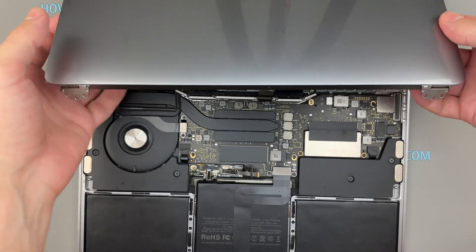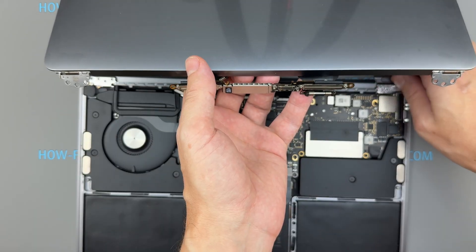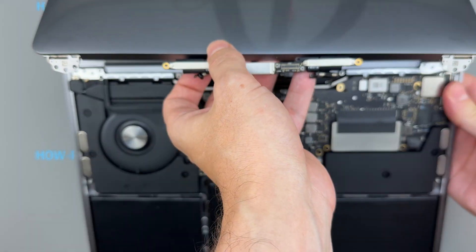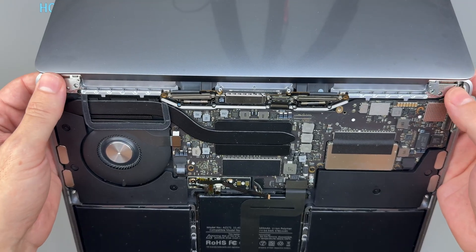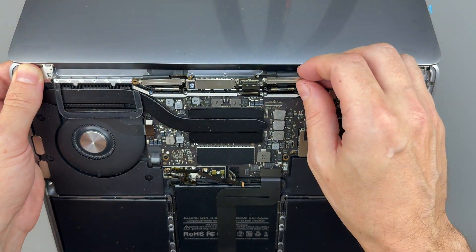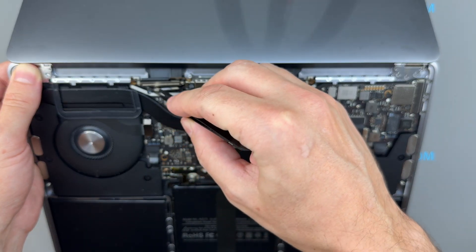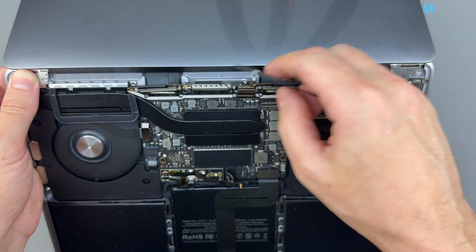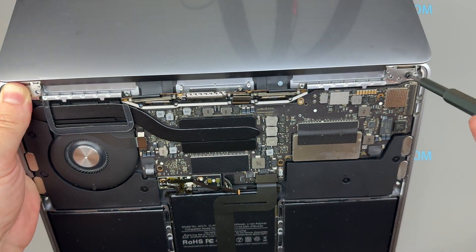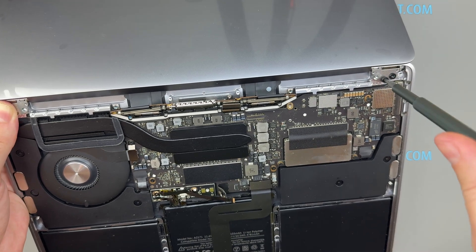During installation, make sure the display cable assembly sits on the correct side of the chassis before tightening the hinge screws. Install and tighten the left and right hinge screws, and as always use the correct screws in the correct locations.